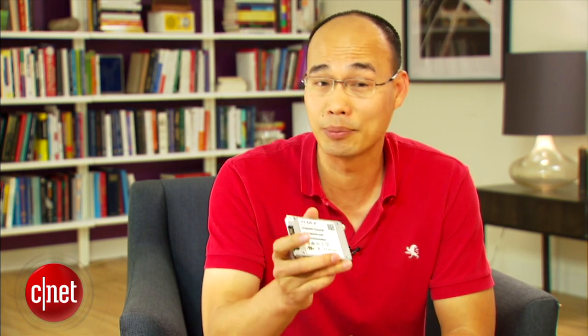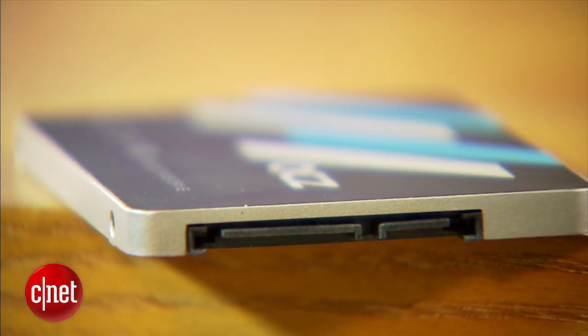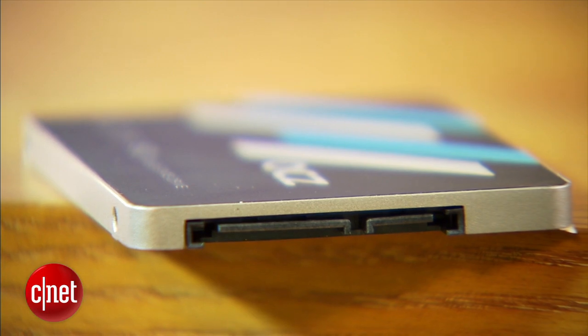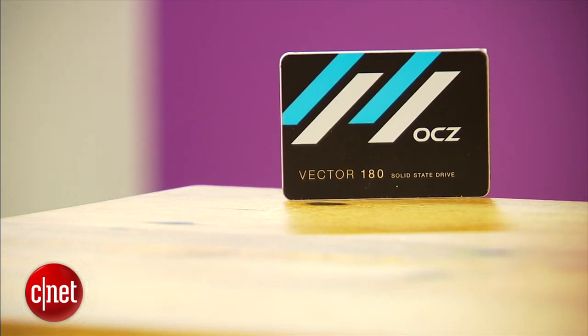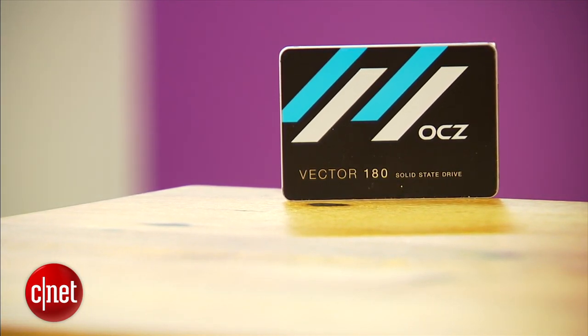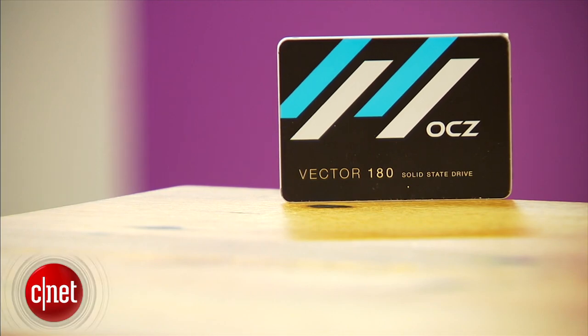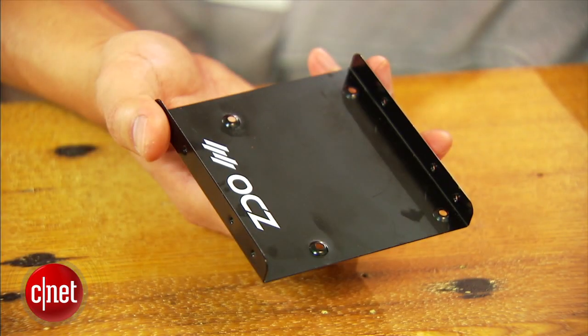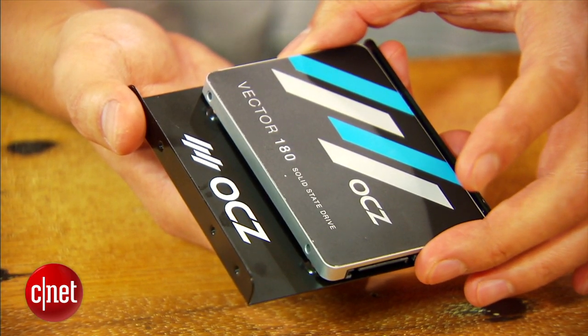OCZ will also pay for you to ship the defective unit back. Another good thing is that the Vector 180 comes with a very cool feature called power failure management. Basically, it has a power supply on itself so that it can take the time to finish all writing and shut down properly in case of sudden power loss. That, plus the fact that it comes with this desktop adapter, means the drive works really well in a desktop where sudden power loss happens a lot more often than in a laptop.